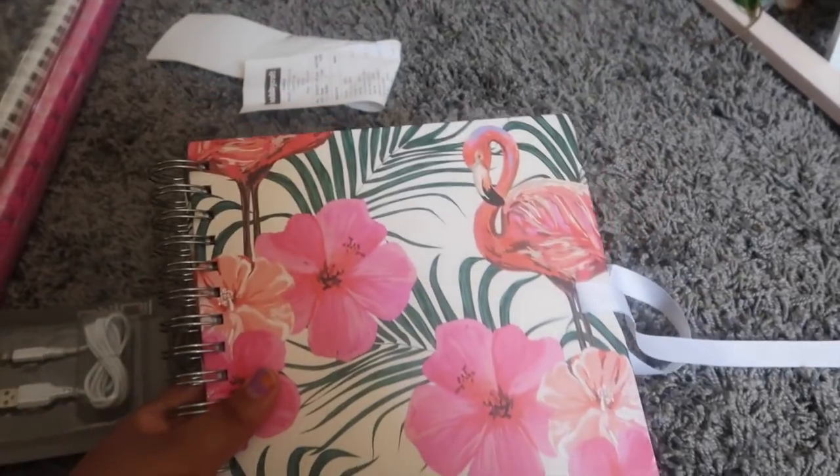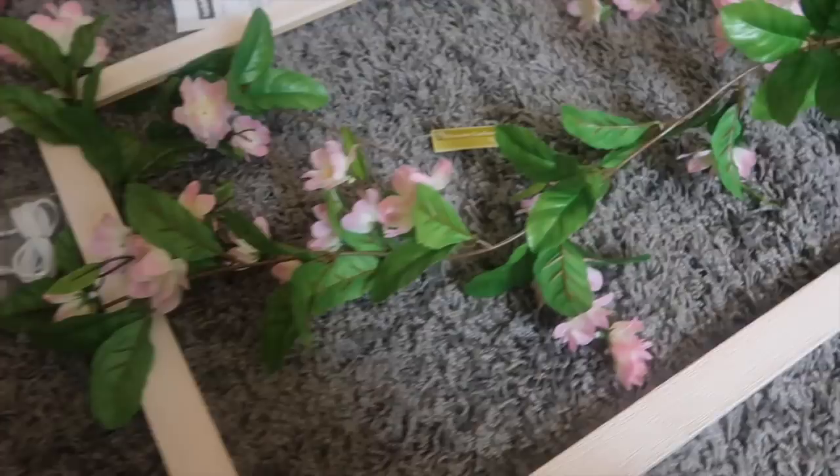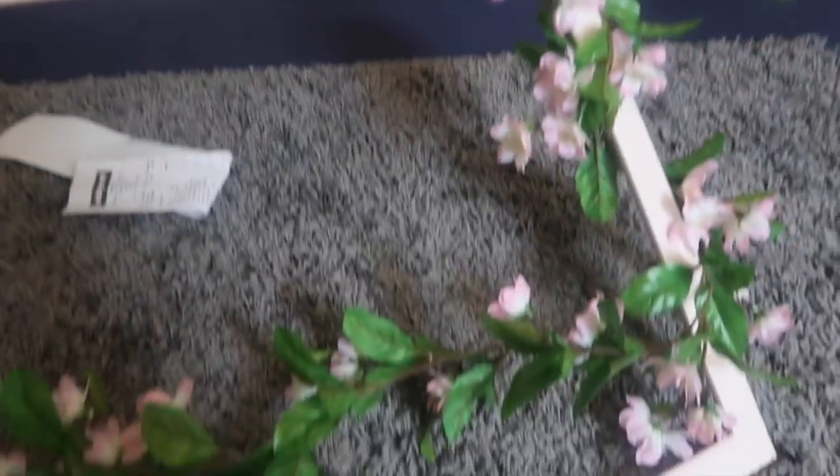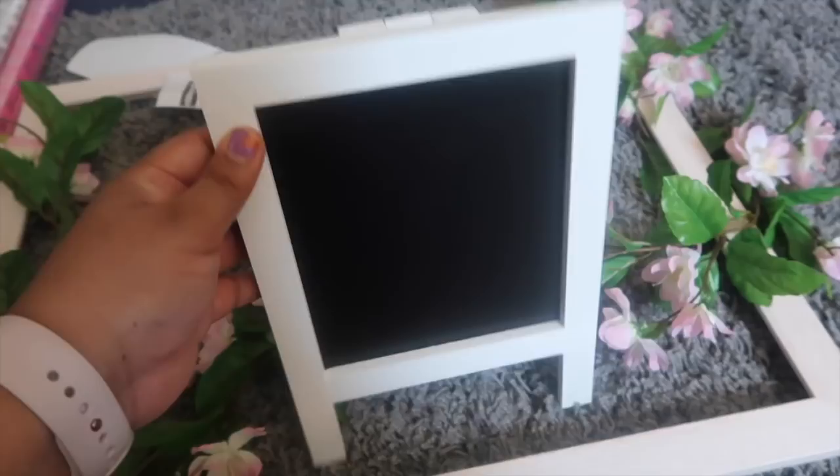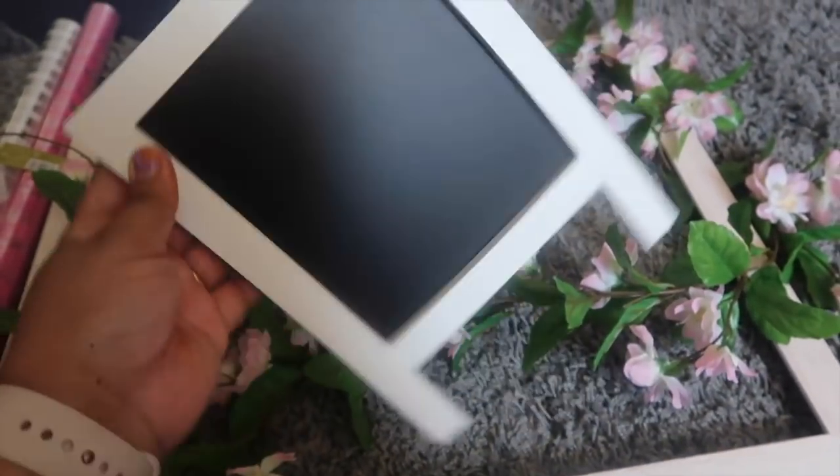This is not just a notebook — this is a proper guest book. This is a mirror frame. I'm going to add my pictures and stuff like that in here. And this is a DIY frame — this one is 8 pounds. And this flower DIY frame is 9 pounds. And this is a chalkboard — it is so cute.